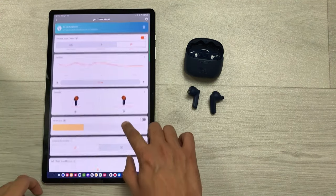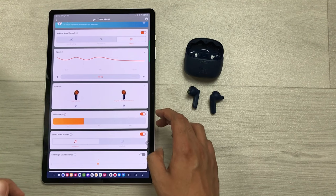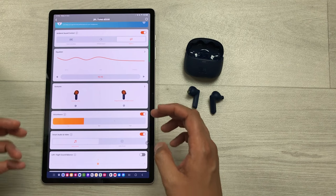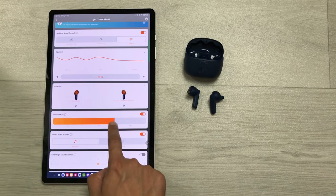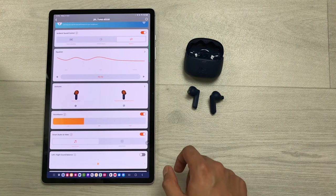The next setting is about voice aware. You can enable this option to control how much of your own voice you hear during calls. You can change the intensity to low, medium, or high.